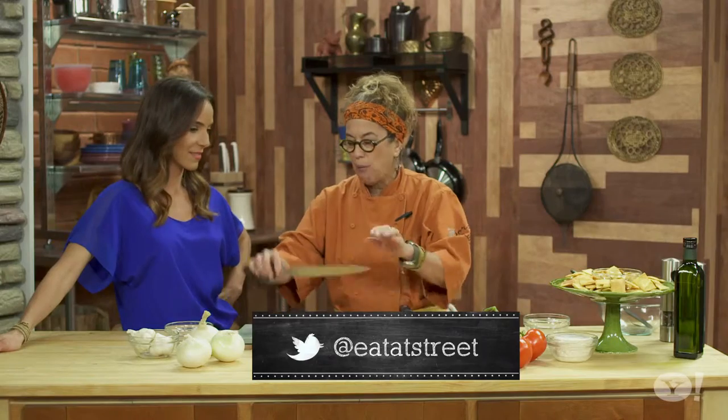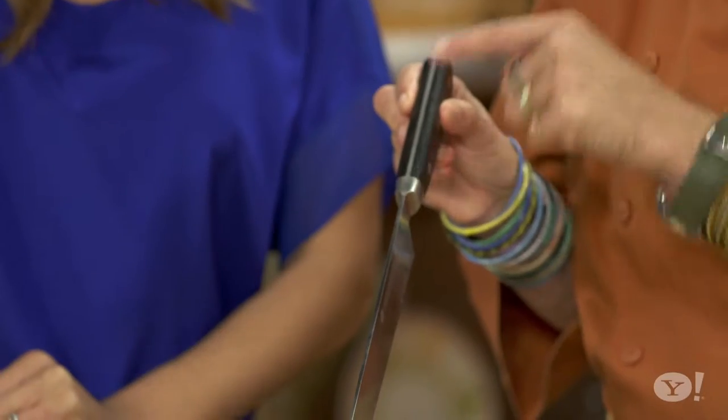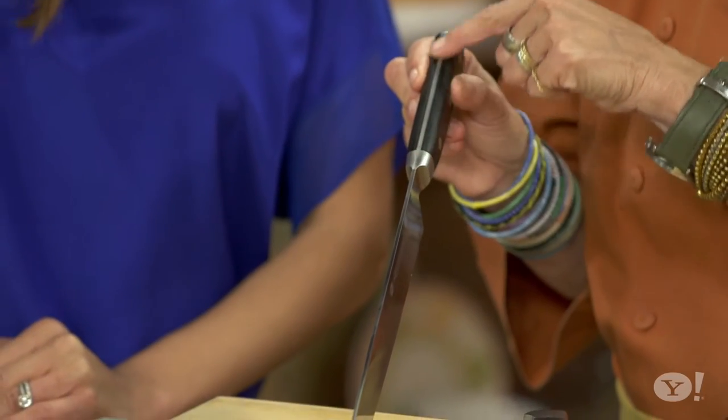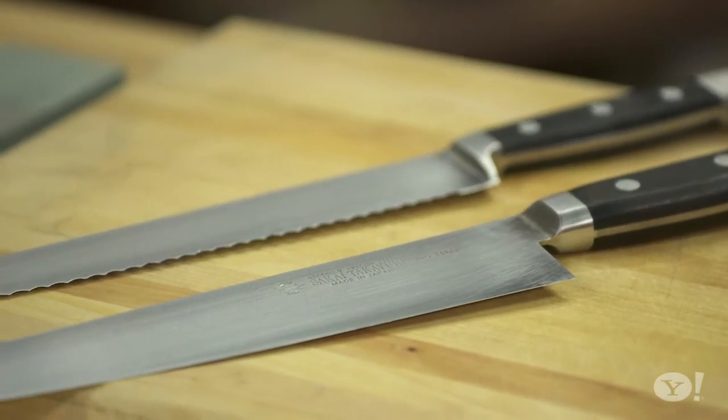Honestly, if I had to say the most important thing: buy one French knife — meaning that shape of knife. The way you tell a great knife is you want to make sure the steel goes all the way through to the end of the handle. And then I might get a serrated knife too, because sometimes a serrated knife really works.